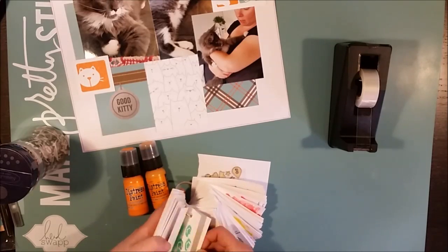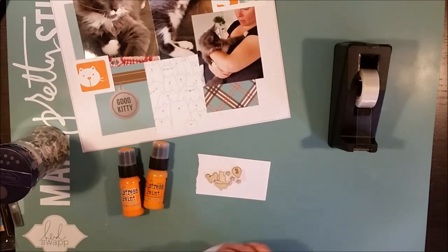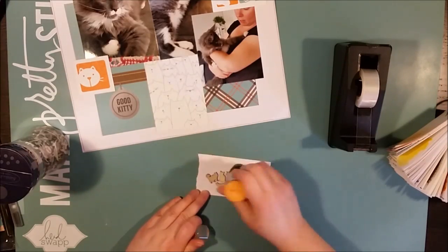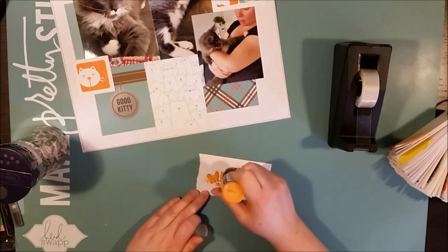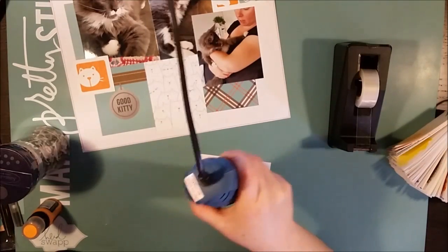So I went ahead and ordered. I got a couple of really nice paper packs that I've been wanting for a while, and I also ordered albums because I have run out of space to store my layouts.